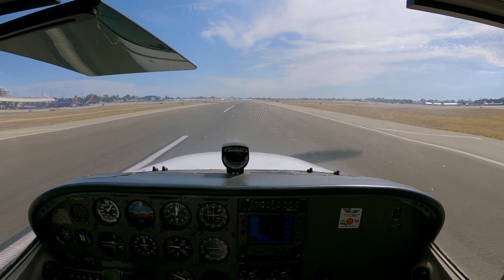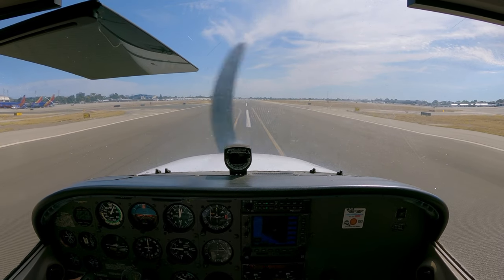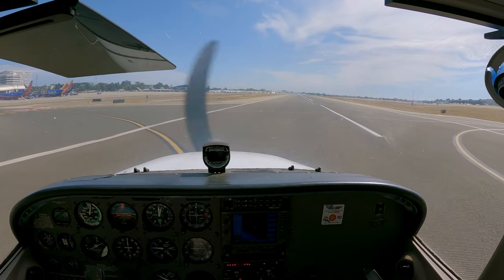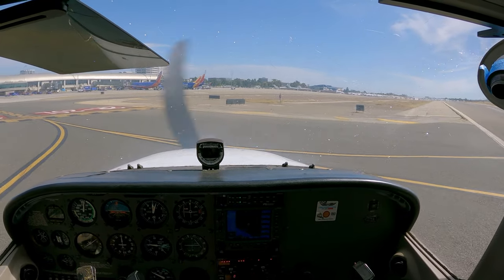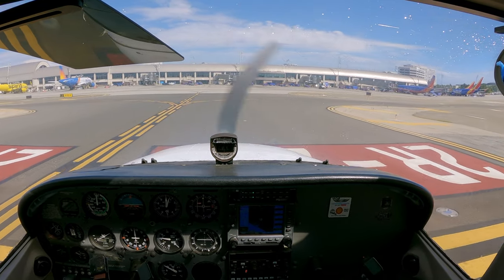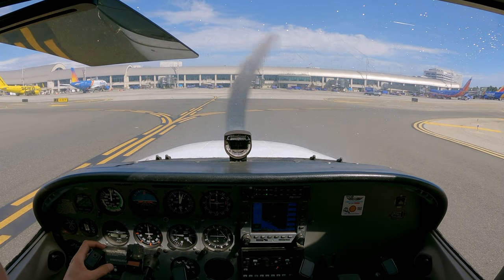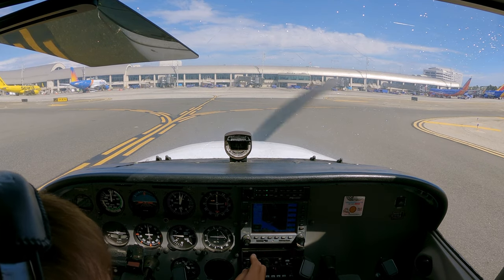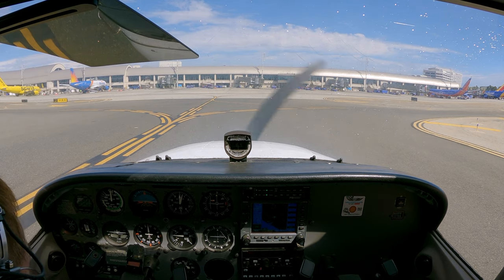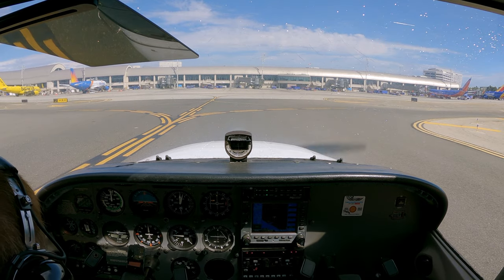Alright — can't forget my instructor, so let me pull over and pick him up. There he is, still standing there. Cleaning up the plane, changing to ground frequency, and here he is. Woo! Yeah!